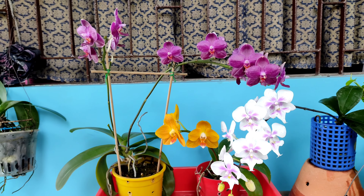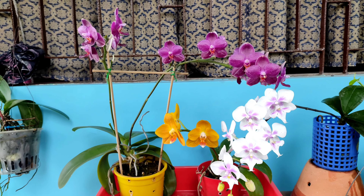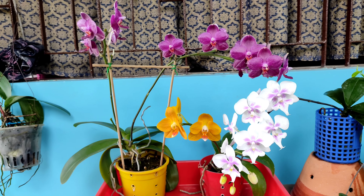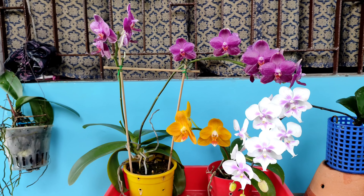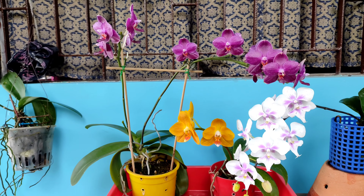Hey viewers, welcome to my orchid world. Today I have brought to you a request video by one of my viewers. It is about primary hybrid orchids — that is, primary hybrid phalaenopsis orchids. So what are primary hybrid phalaenopsis orchids?